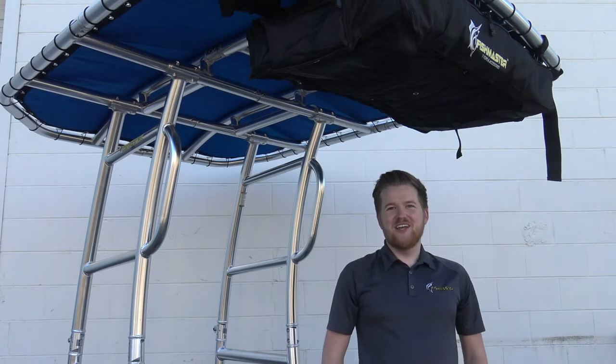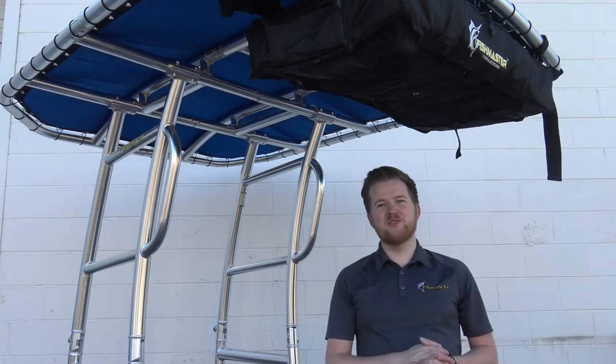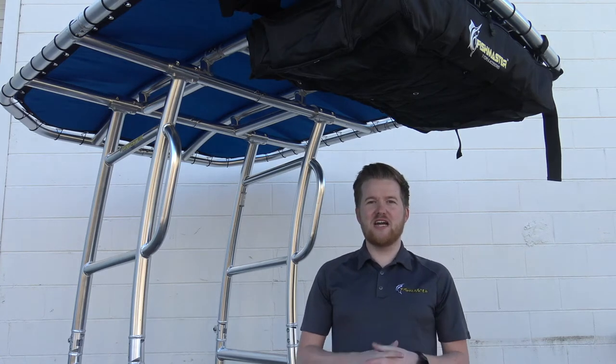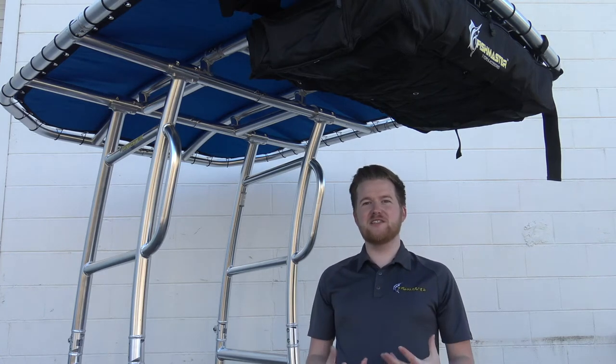Hey everyone, Brandon here with Fishmaster, here today to talk to you about one of my favorite accessory items that we offer — our T-top storage bag. This is going to be universal for any style T-top, and we recently redesigned it to be even better.